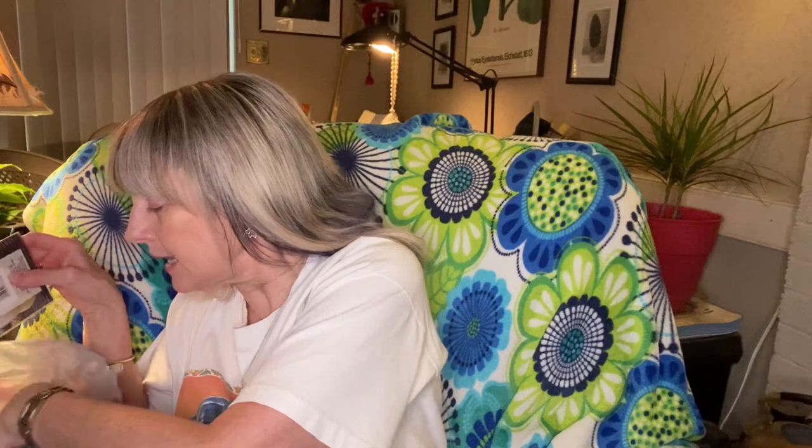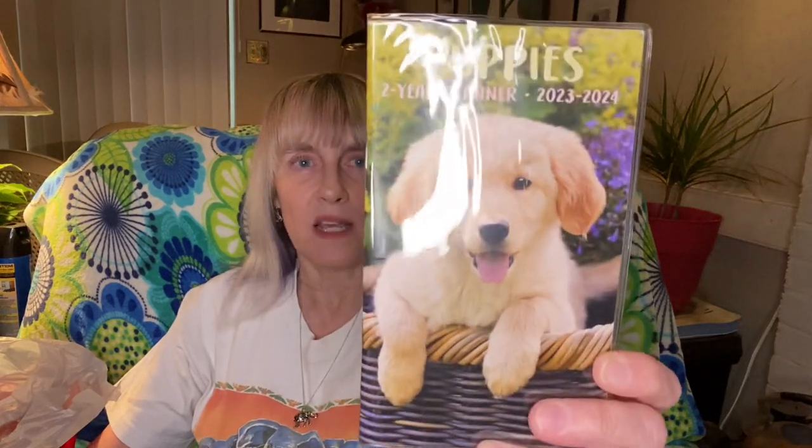The last thing in that bag — I decided I needed a pocket calendar book. I used to carry one all the time but haven't in years. I really have a lot of appointments nowadays so I decided to get one, and of course I had to get the one with a cute little puppy on it.